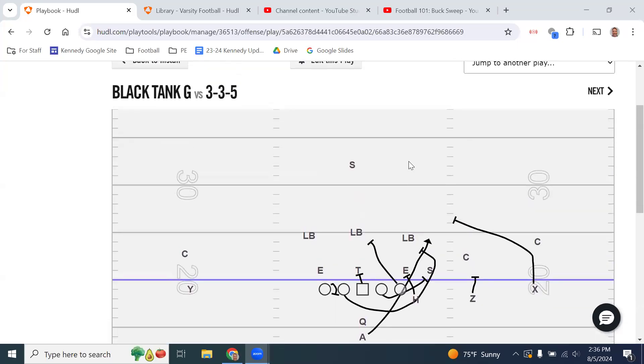Going through our day three run play installation. We're installing G, also known as buck sweep. Some of you may have heard of this play in college or NFL, or may have run it in middle school. We're going to call it G — just the letter G. This is another pull play, but different from the others in that we pull both guards — the front side guard and the back side guard.